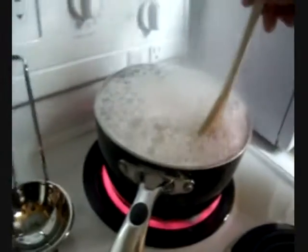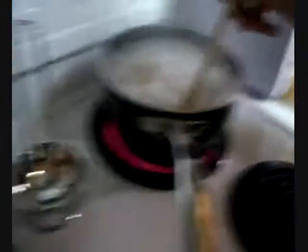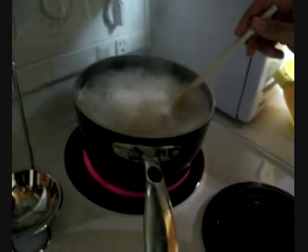Oh shit, it's boiling over! Motherfucker — that's bad. Don't do that at home. I forgot to turn it back down. That's what happens when you don't stir it. That's just an example — I didn't mean to do that.